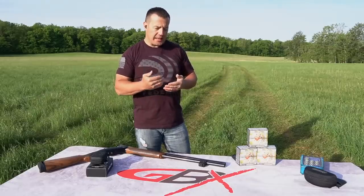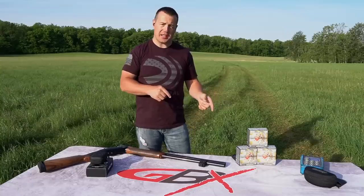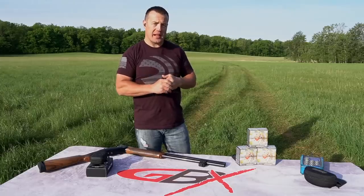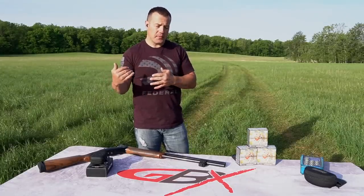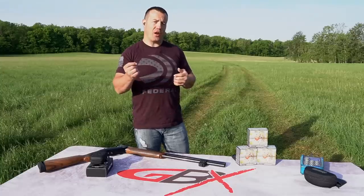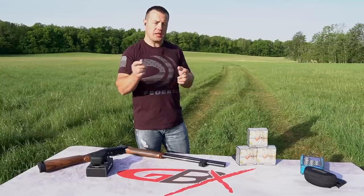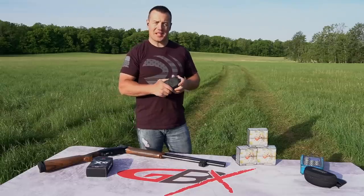The only issue I had with the Mantis X10 was some connectivity problems — not with pairing it to my device, but where it didn't register shots. I found that if I took three or four shots, then paused for a long time to review, it wouldn't register the next shot or two. The fix was simple: just back out and start a new session rather than restarting the whole process, and the issue went away.